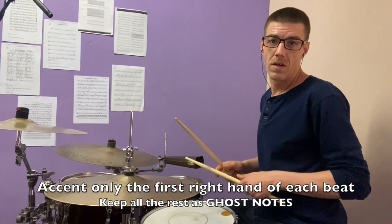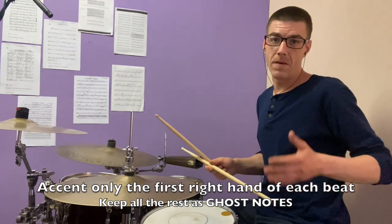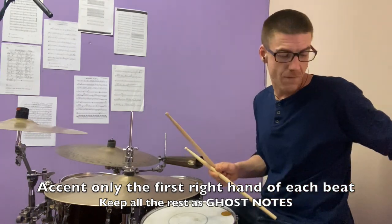That's gonna sound like this if we play it at a very slow tempo of about 45 BPM.